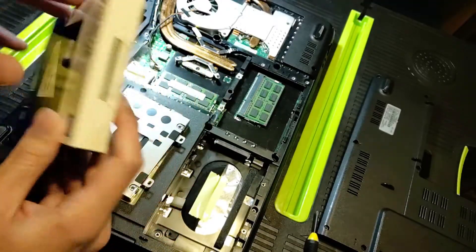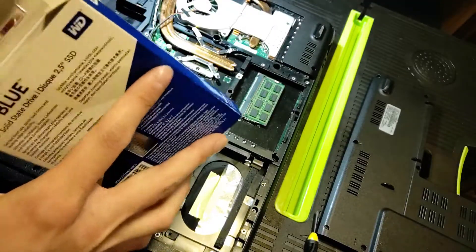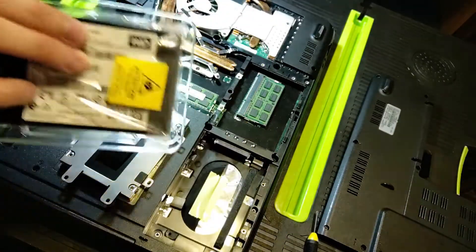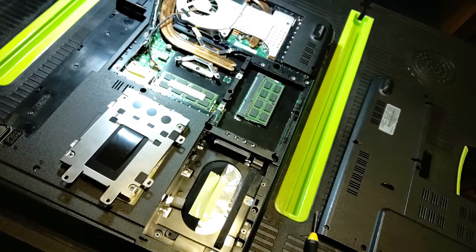Here it is - the WD Blue, pre-opened. 250 gigabytes, really cheap - you can get it for like 40 to 50 bucks at Walmart.